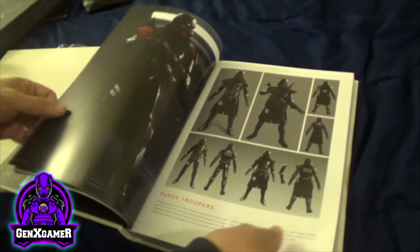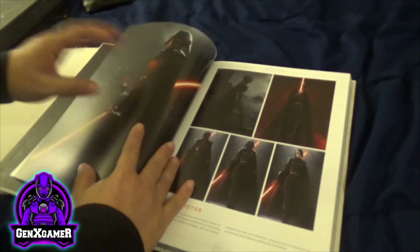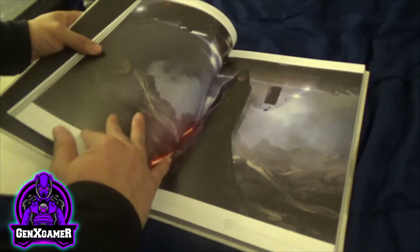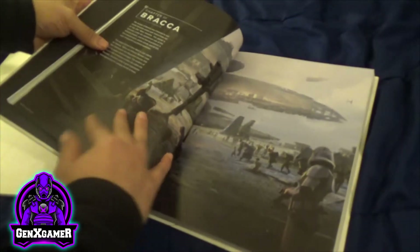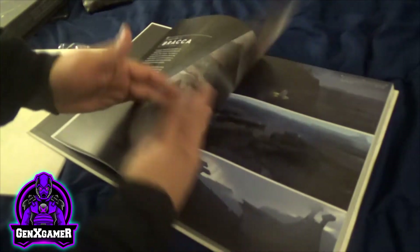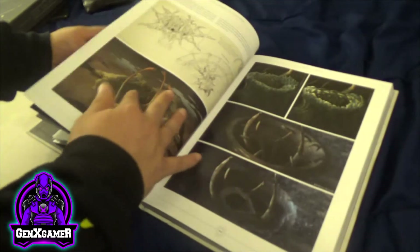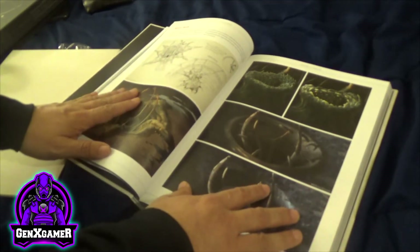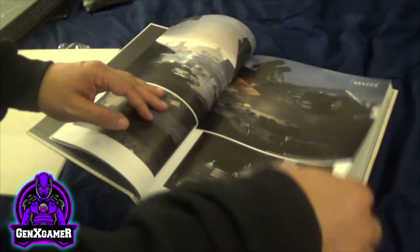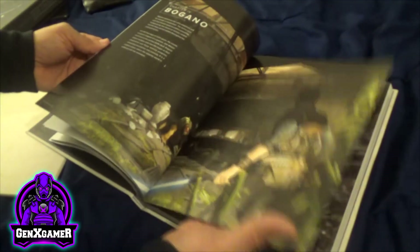She's a bad mama-jama. There are Purge Troopers and the Second Sister. Hopefully you guys already played the game — there's not a lot of spoilers here. This is just an amazing book. The pages are very thick and the prints are awesome. If you know someone who loves Star Wars and has played this game, this is a must. It's a collector's or special edition — I don't know how many are going to be available, but at least you get to see what's in here.